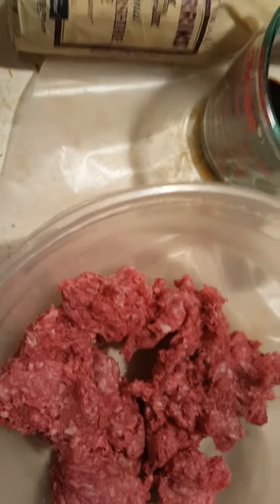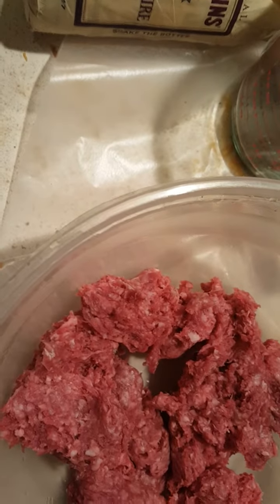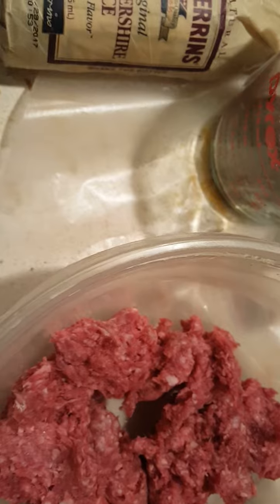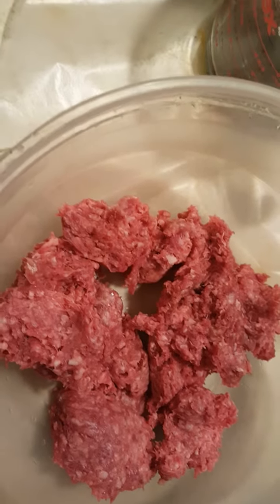This will be a short video because I'm running out of room on my memory card, but I'm gonna show you guys how to do some amazing burgers. It's just a slightly different take on my lifting onion burgers. 80-20 ground chuck — I got a pound of 80-20 ground chuck in this bowl.